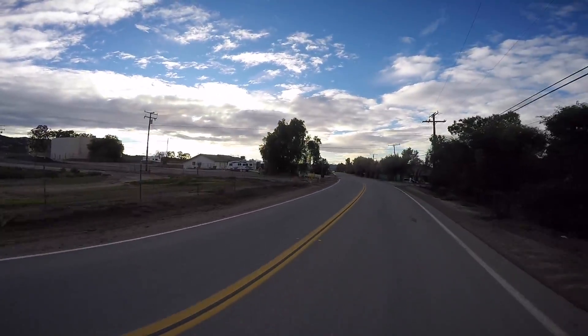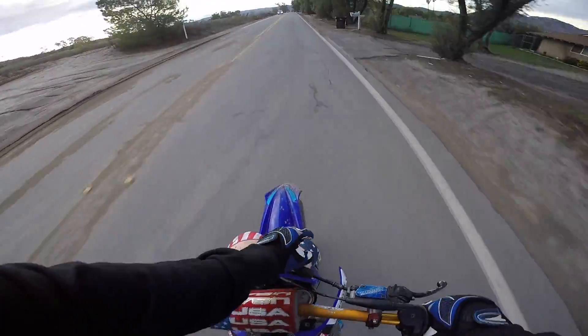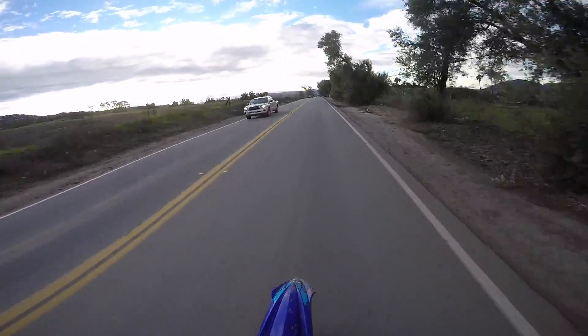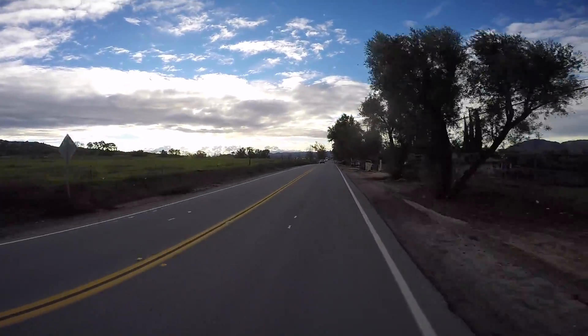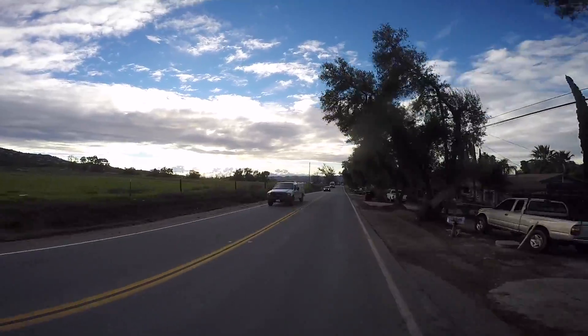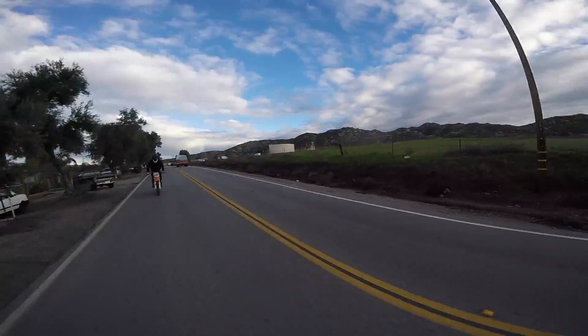Got my bike straight legal. I got my two blinkers right here — I don't know if you can see them, they look pretty nice. I like them. I think they're better than real blinkers, for damn sure. I don't have tail lights yet, I gotta make some of those.